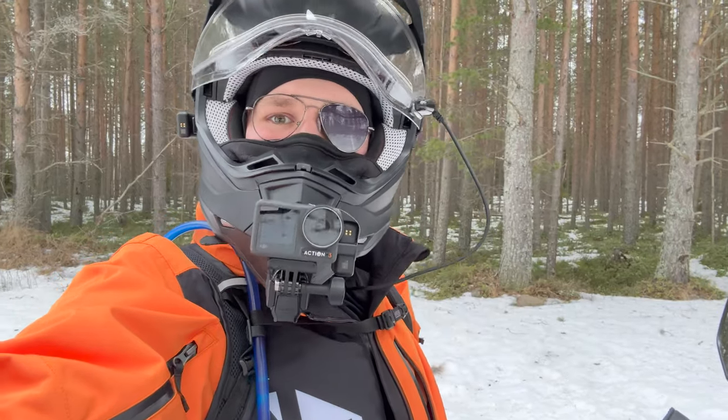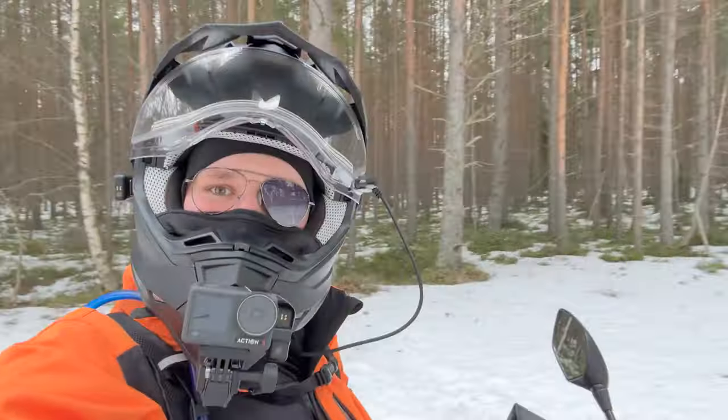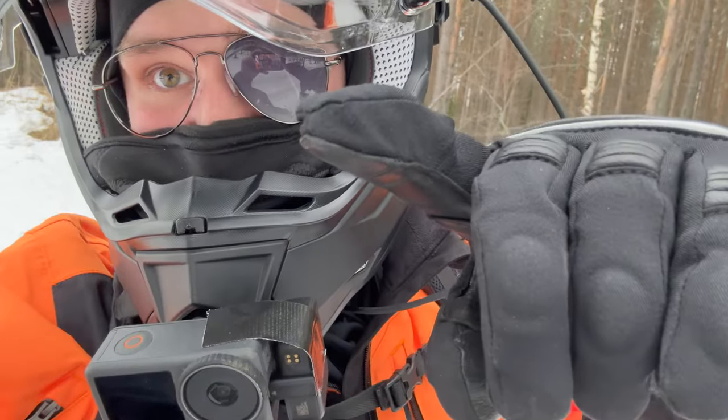Hello dudes and dudellinas! Welcome to another video with the Honda CRF300L. Let's start this video right!